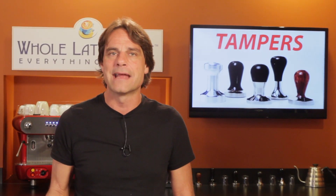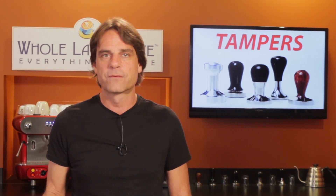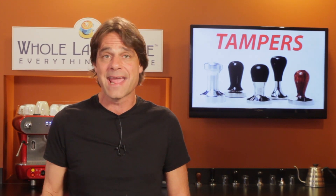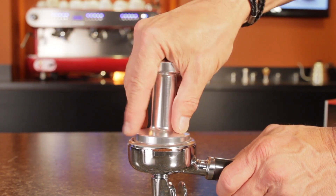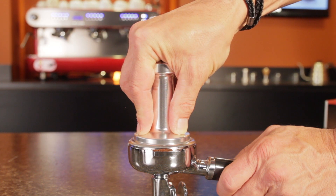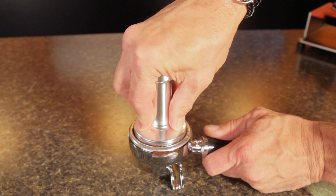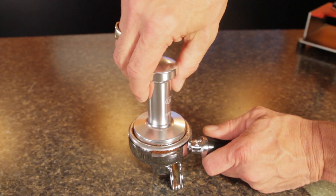The next thing to consider is the fit of the tamper in your hand. How you hold the tamper is a personal preference, but here's what I look for. First, I like a tamper that allows me to apply force with both the palm of my hand and my fingers. For my palm, I want a large area to press on. Then I look for a handle height that allows my fingers to contact at or near the base. My palm applies most of the pressure when tamping, while my fingers apply some and help keep the base parallel to the coffee bed. You want that nice, flat tamp.